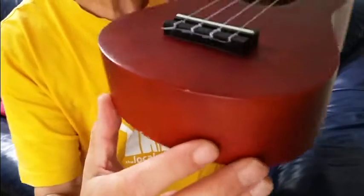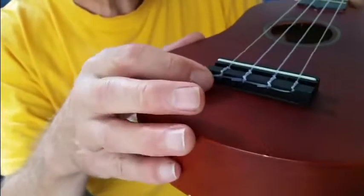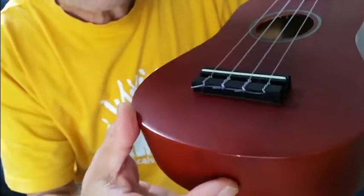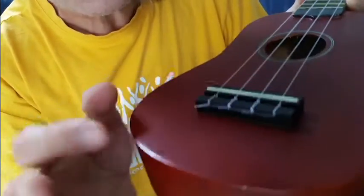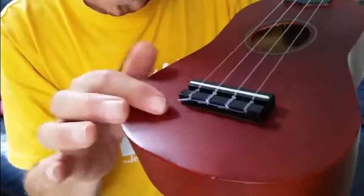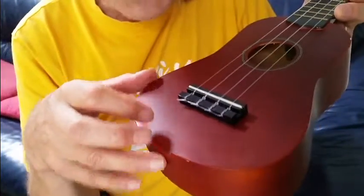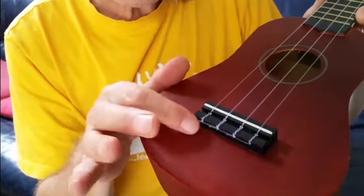The trickiest bit is at the bottom — getting the string anchored around the end of the bridge block. When they come from the factory they're all very tidy: the tail of each string is nicely tucked between the next, which stops those jaggy ends from catching your arm when you're playing. I must confess when I change strings I get lazy and often don't bother tucking them in, but we'll look in detail at how to do that properly.